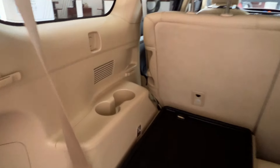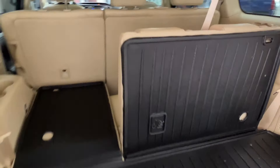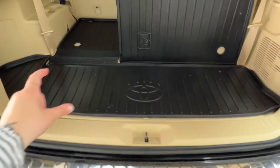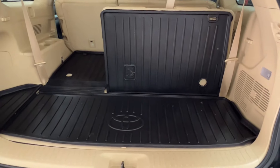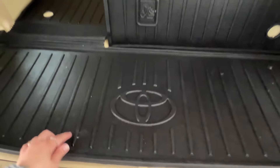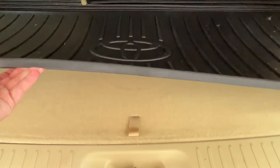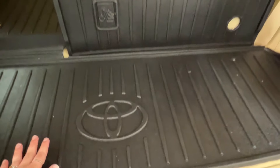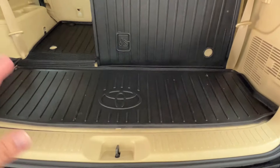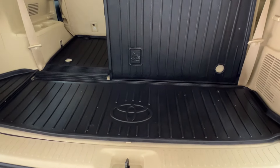In the back for the third row, there is plenty of cup holder and storage space. And throughout the back, you'll notice this Toyota branded rubber mat liner across the cargo space and the third row seats. This is much easier to remove and clean any dirt and debris off of versus the typical clingy carpeted interior. It'll also help protect your vehicle from damage from your cargo, and protect your cargo from damage from the vehicle.